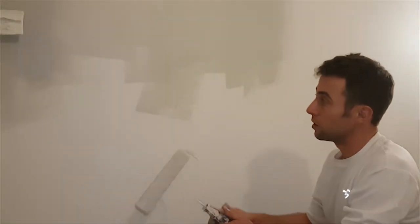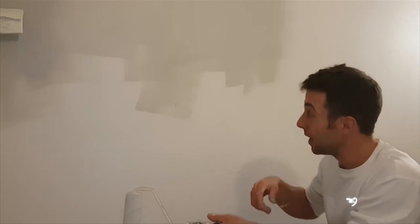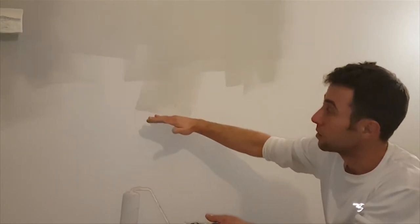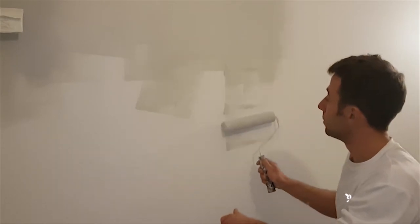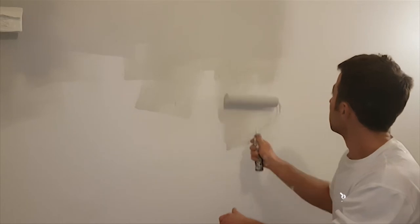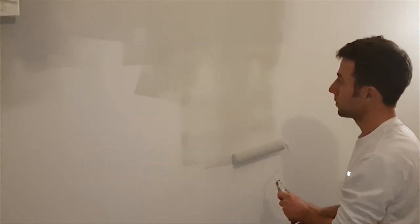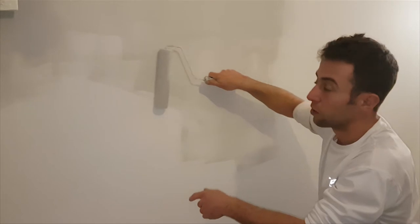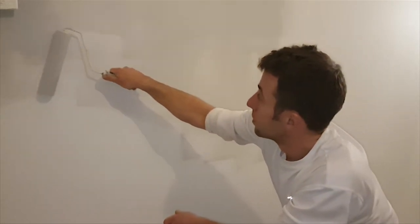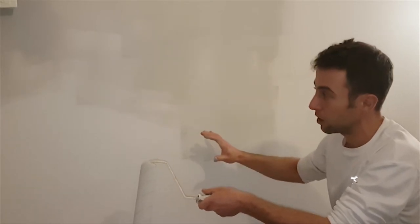The other thing to be wary of is if you're part way through a wall and you're going away for dinner or whatever — it dries really quick, about 10 minutes and it's pretty dry. If you're doing that, don't just leave a hard edge. Because when you come back and carry on with the wall, you want it to blend. Try to really fade it out to nothing, so it gets nice and thin at the edge. We don't want any thick straight lines. That just means it will blend with the next coat when you come back later.